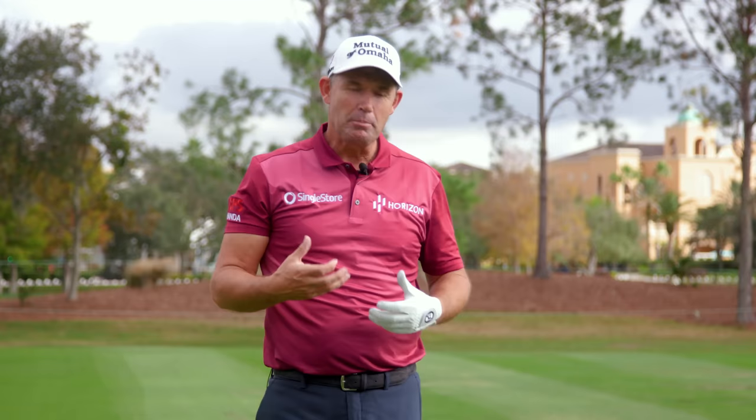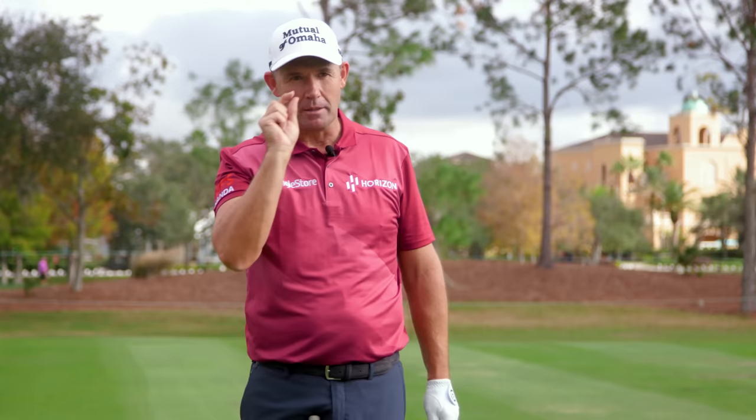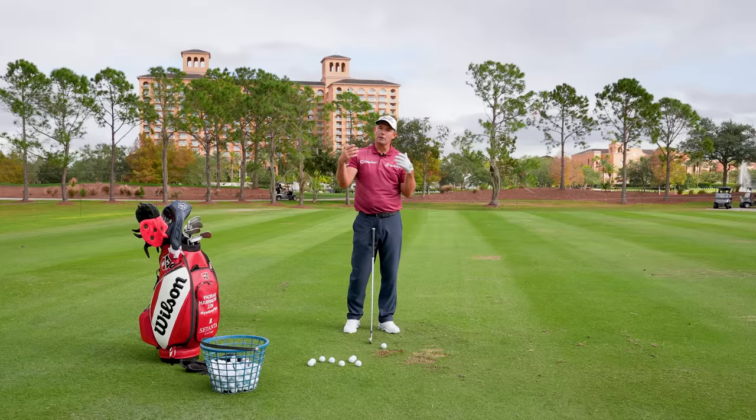What we see a lot happening in golf — people think that speed is generated by the torso turning. They think if I can turn harder, I'm going to get speed. The torso adds some speed, but minute amounts — maybe 5% of the speed is coming from the torso turning extra. What actually happens is most people trying to turn means they lose complete control of their arms and they lose their speed.